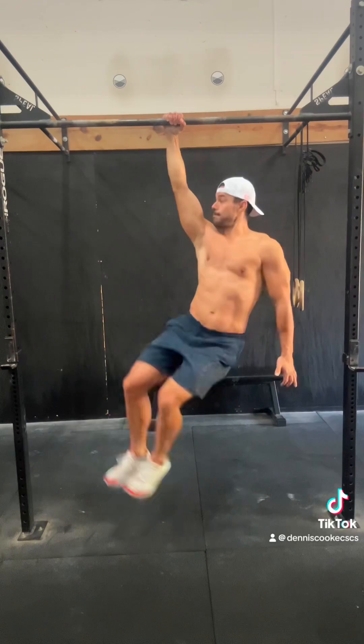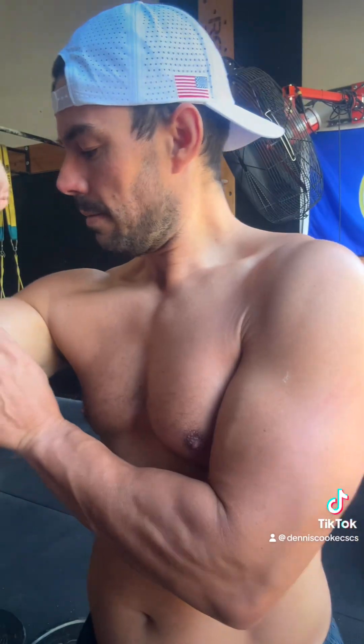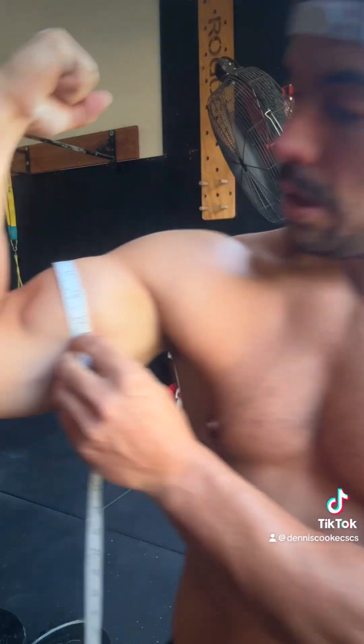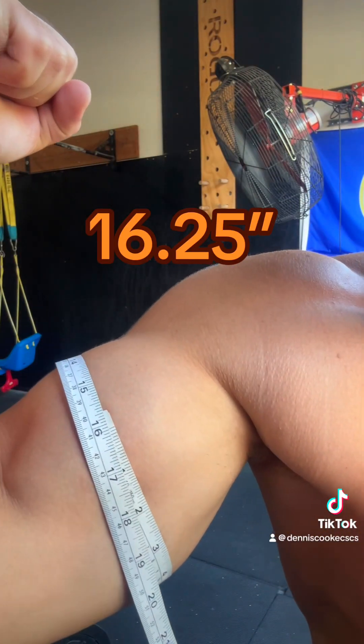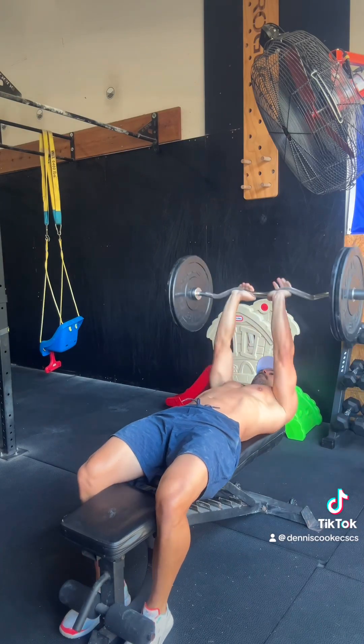Now here I'm actually working on that scapular retraction. If I can get that control, we're going to be doing good. I spliced those in throughout the entire workout. We're about three quarters of the way through the workout and I just want to see how far I've gotten. So from about a half inch there — half inch. Let's keep hitting it.